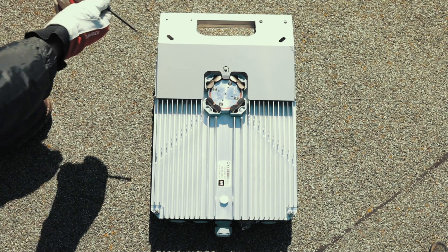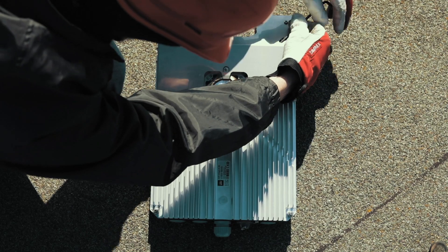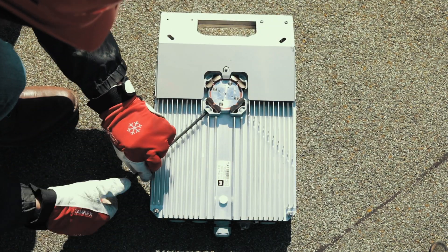Before attaching the radio to the antenna flange, use the supplied Allen key to loosen the clamps a half turn at the top, and completely at the bottom, as shown.